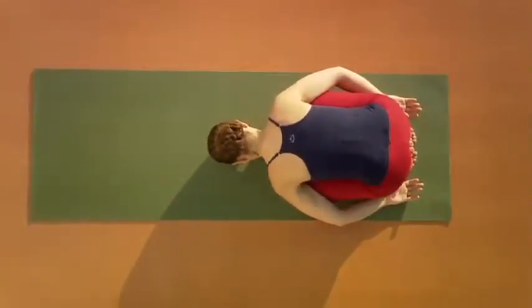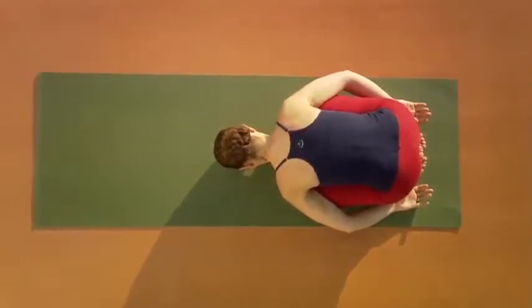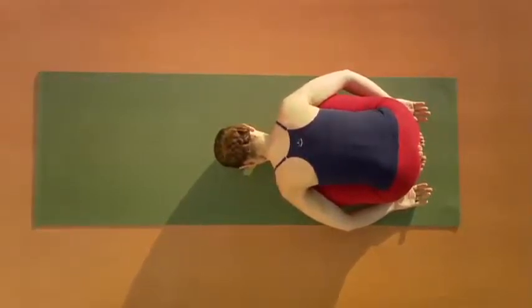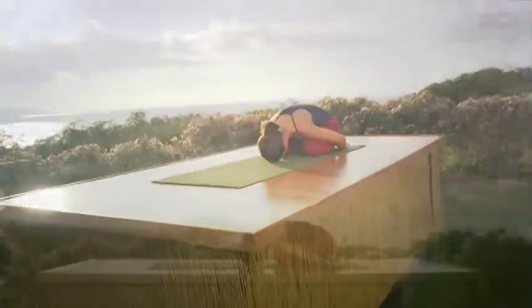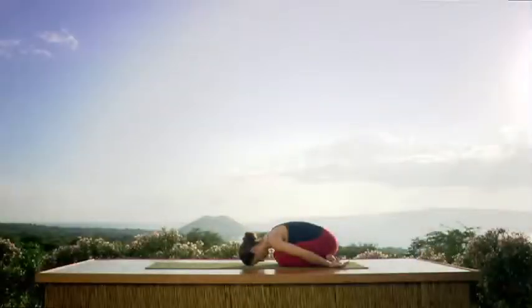Find yourself on your yoga mat and come into pose of a child with your forehead on the floor, arms resting at your side. Let the elbows be heavy and really let go here. Find your breath. We'll be breathing through our nose using a system called Ujjayi Pranayama. Inhale through the nose, breathing freely. Exhale all your air, letting it go. It's a smooth, rhythmical type of breathing.